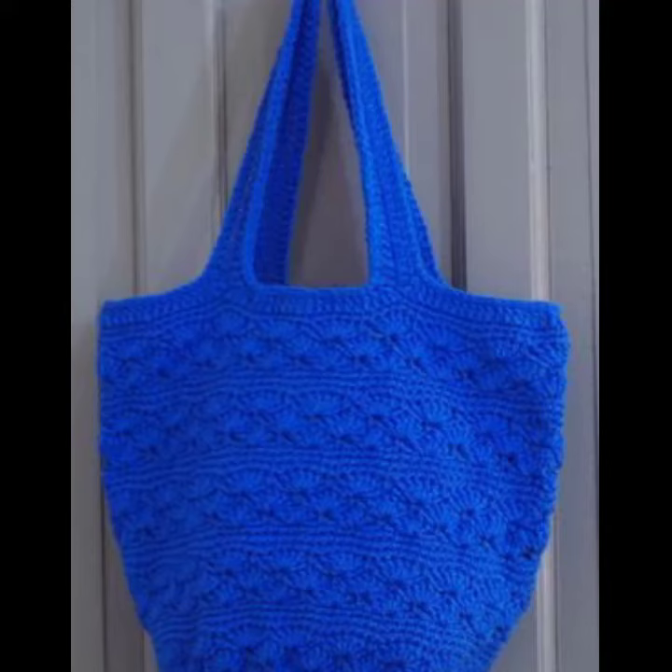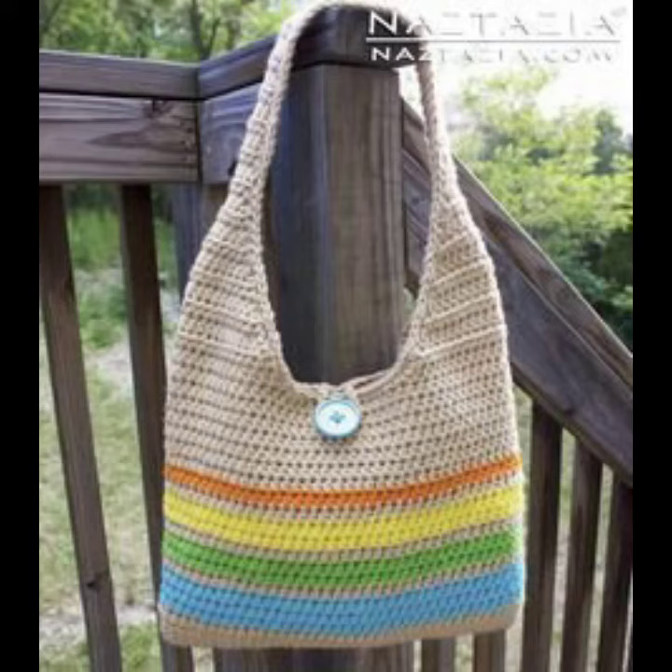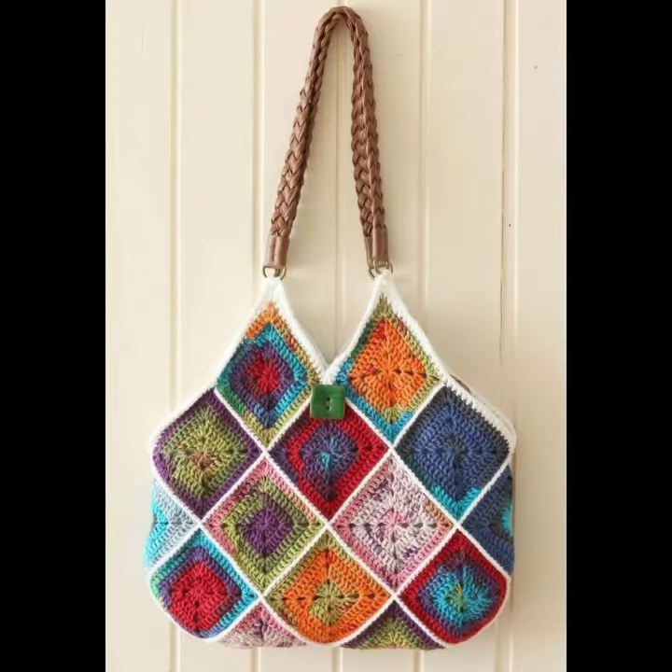Hello viewers, welcome back to my YouTube channel. How are you? I hope you're also fine and taking care of yourself. Today in this video I am going to show you ideas and designs about crochet knitting handbags.